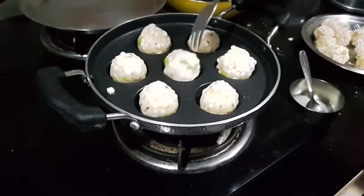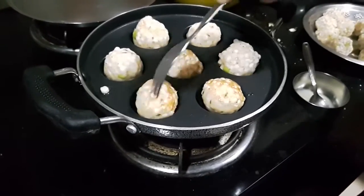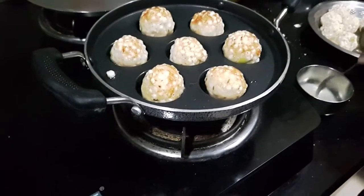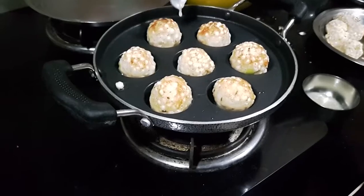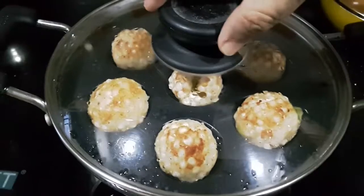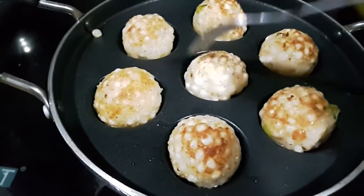I use a fork very gently to flip the vada. Then I add a couple of drops of ghee in each of the slots to cook the other side. After another two to three minutes of cooking, you can see that the vada has crispy up on both sides and cooked through.